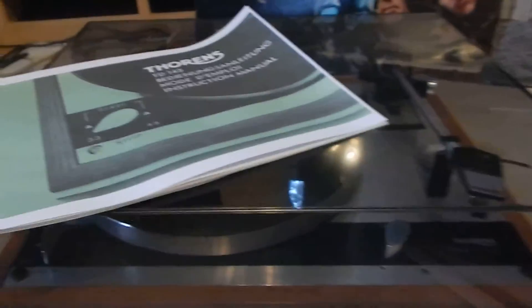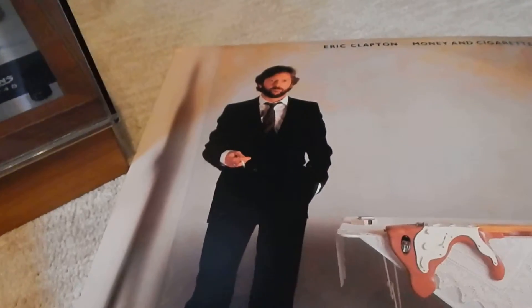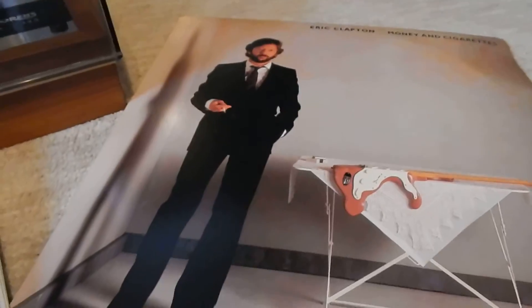You're also going to receive a very nice copy of the manual. You're going to receive that. It comes with an Eric Clapton Money and Cigarettes LP. So you're going to receive a very nice LP too with it.